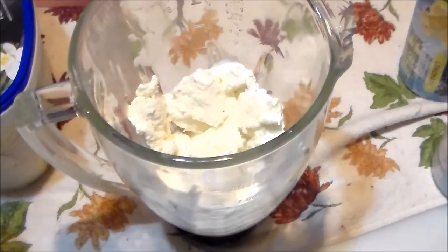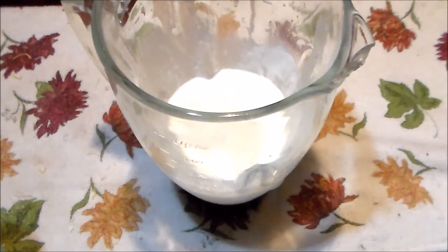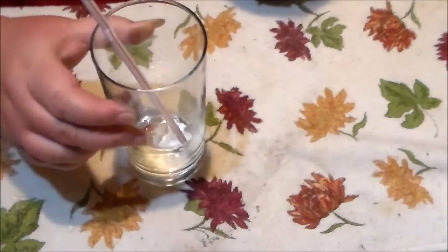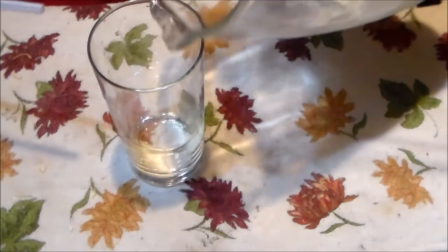Now I'm going to take this over to the base of my blender and blend it up. I just finished blending it and it looks delicious. It's smooth and creamy.